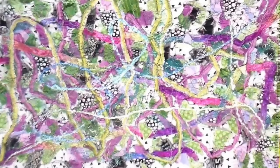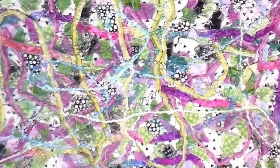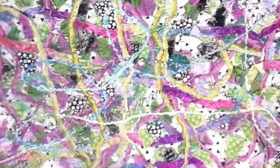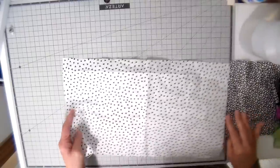Hi everyone, it's Julia. I created this little fabric collage this week — it's a great way to use up scraps of fabric and trims, and it's a very easy technique. I thought I'd share it with you. I have a batch of t-shirts, and this was my inspiration: I wanted to make something to put a little embellishment on the front.